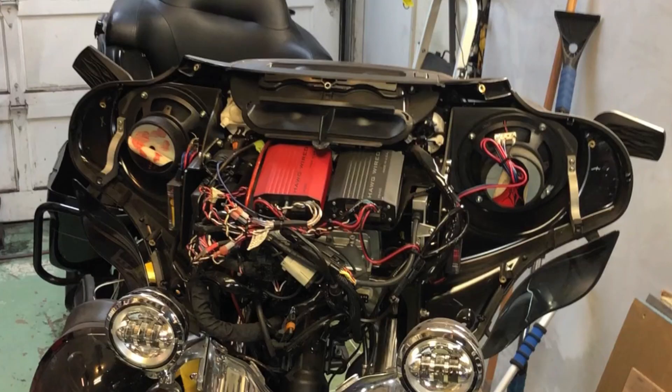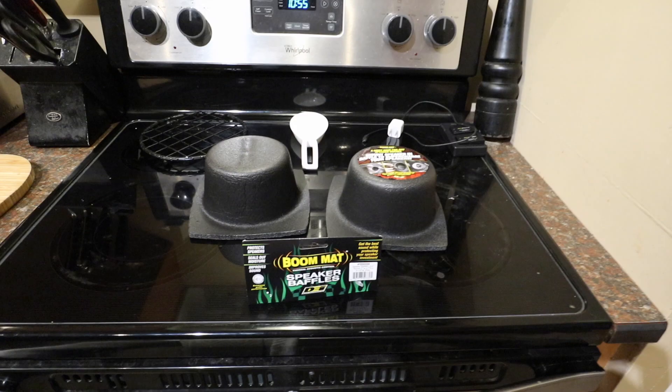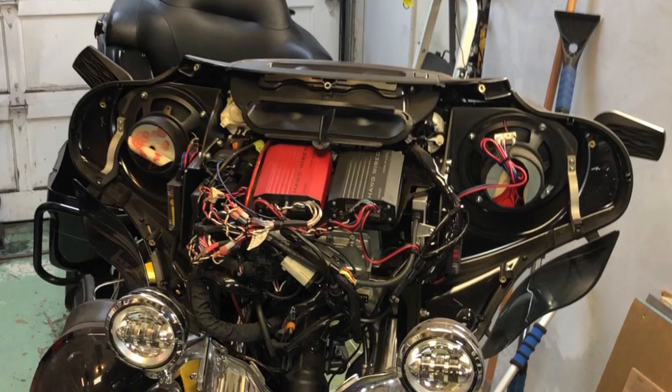Now people will argue that speakers need an enclosure to sound better. Well, I don't have the pods anymore to test that theory, so I bought a couple of these little enclosures. I'm going to enclose the speakers, do a side-by-side comparison test, and we'll see if there's a difference. I'm interested to know if the fairing itself is a tight enough space to be considered an enclosure. So without any further ado, here's the video.